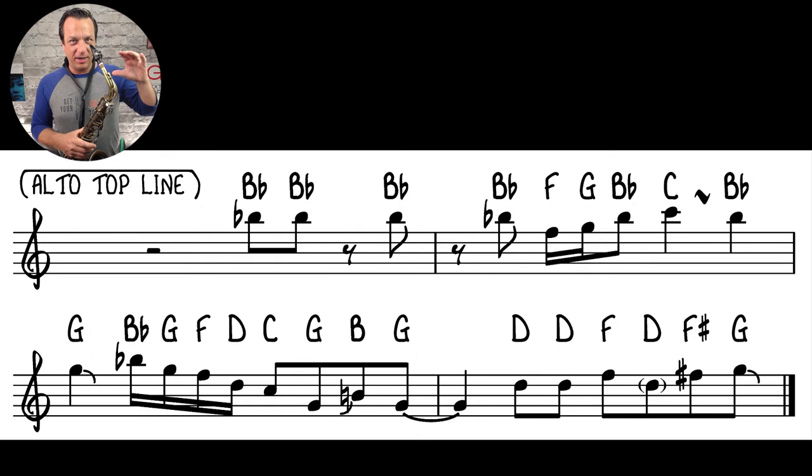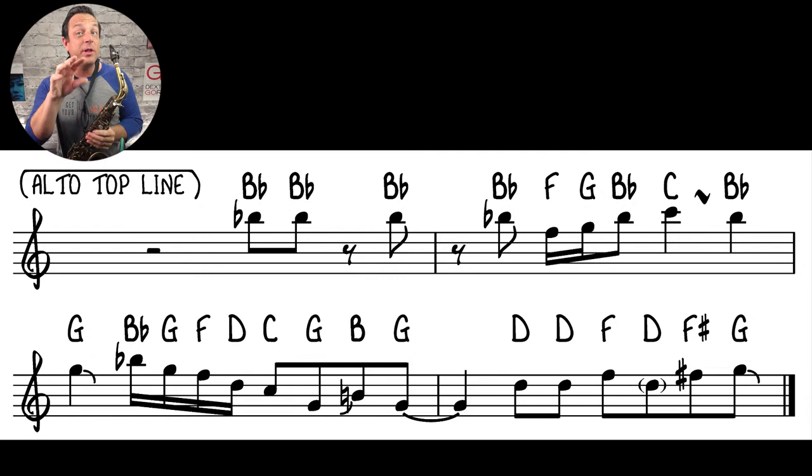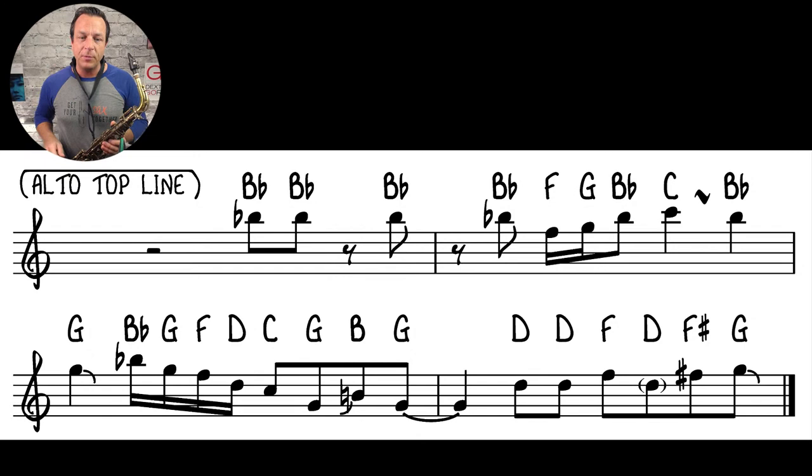Now I'm going to play the lead alto line — the main melody — slowly one more time, then at full speed. Incidentally, in the second line, second bar, you can see a B-natural with a bend up to it; I do that with the bis key, going from B-flat to B. All the other B-flats on alto I play with the bis key — that little tiny key next to the B key — unless there's a reason not to.